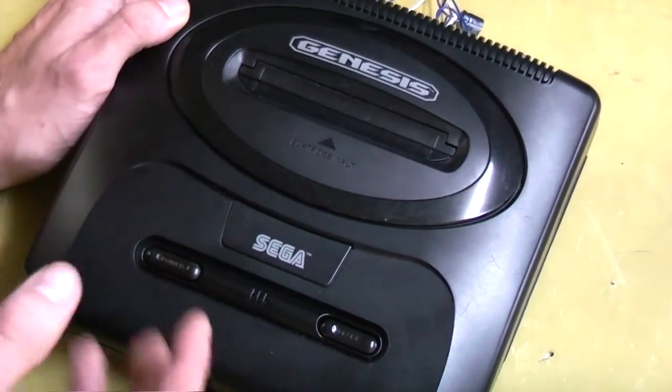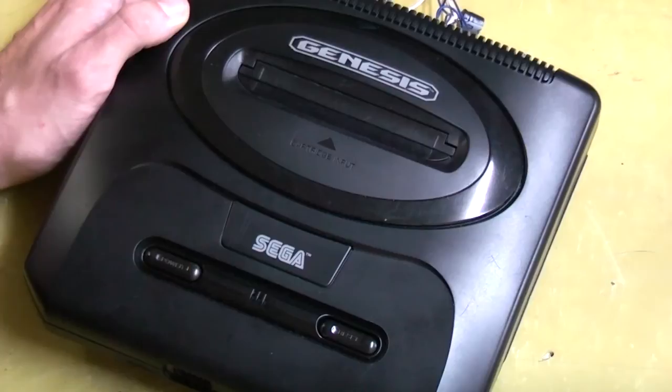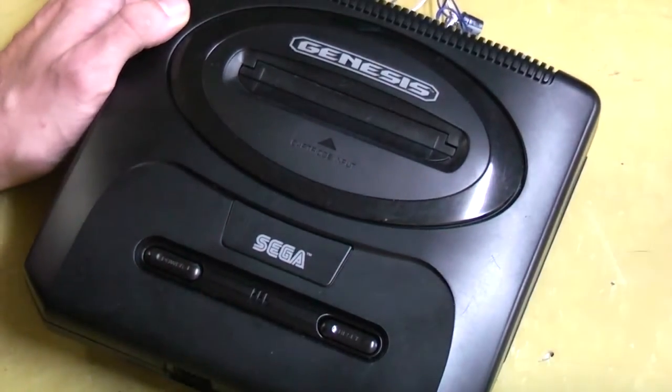What makes this special is the motherboard in this is what's called a VA-4, and the more common name that people tend to use is the three-quarter model.